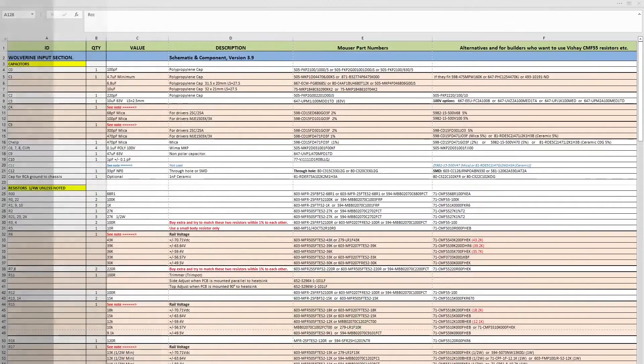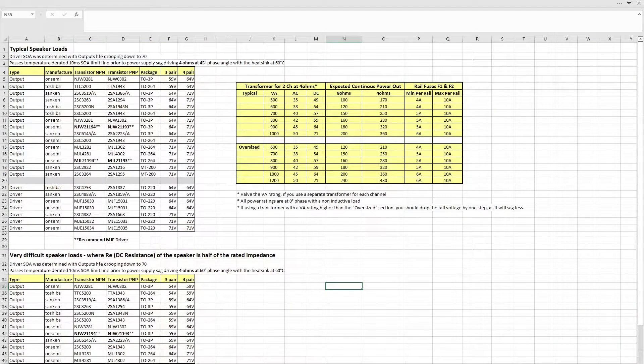Let's flick over to the actual BOM and have a quick look at the spreadsheet itself. Here we go — the Wolverine Project BOM. On sheet two it gives you some options to consider: what sort of parts you should choose in terms of the transformer VA rating, and the output and driver transistors you might want to consider for a different output power that you're building towards.